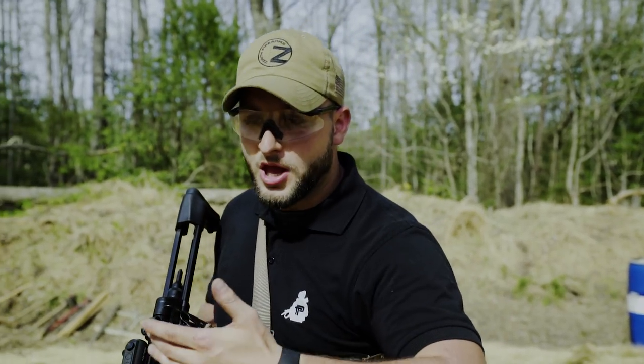Since we have the Zenith Z5 RS in full auto configuration, I'll take this chance to do a short video on recoil management. First, I will show how to do proper recoil control with semi-auto, short bursts, and then full auto.